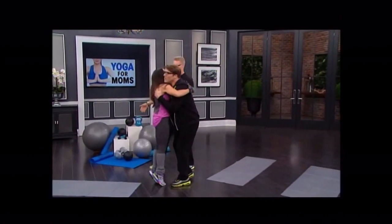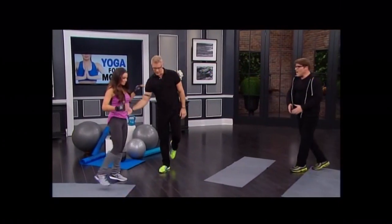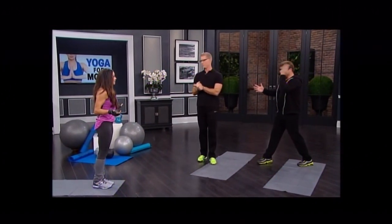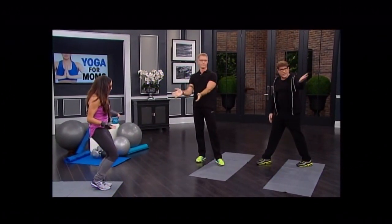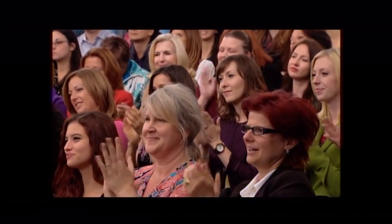Welcome to the show, come over give me some love. So good to see you. Good to see you guys. First of all, let's talk about the fact that you just had a baby a year ago and your body is rocking. Look how great, doesn't she look fantastic? Thank you. So you have a boy? A little boy, a little Maximus, we call him Max.